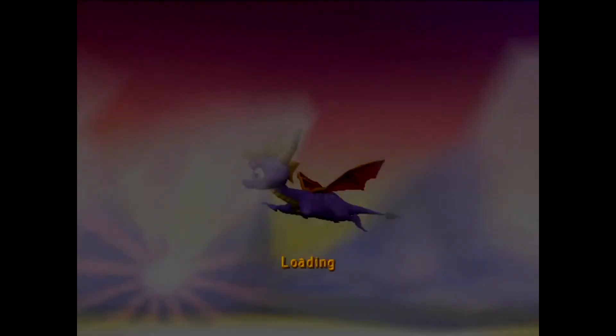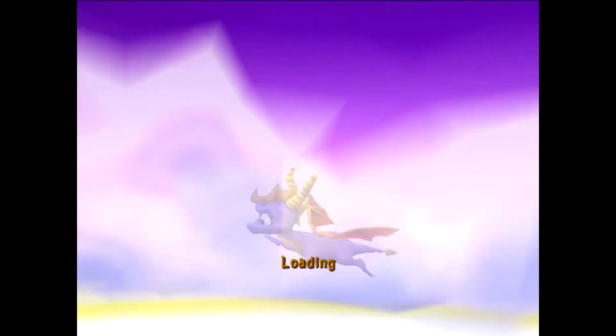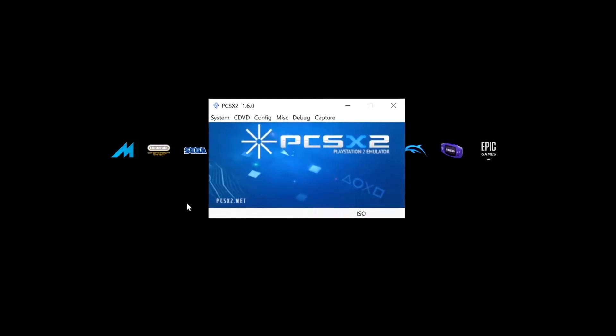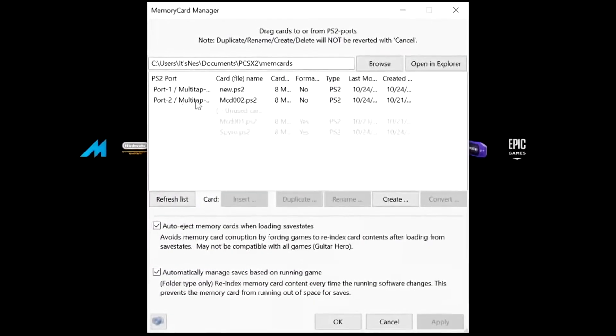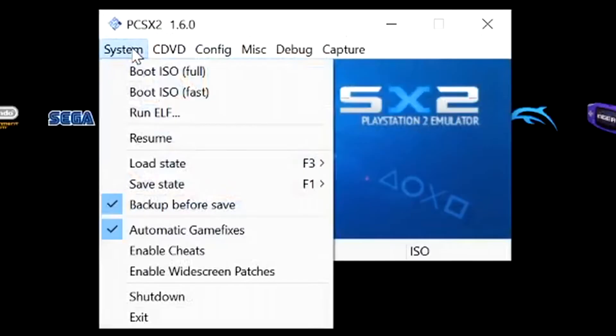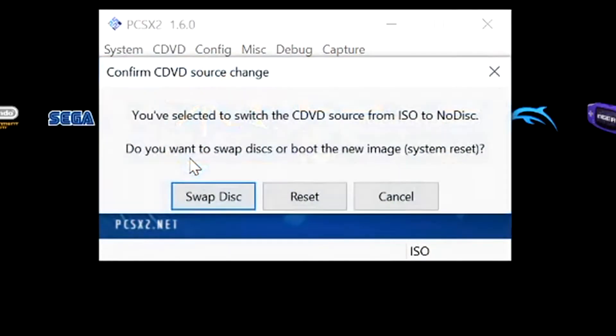Not all games are going to give you this option right from the start. If you start a game and it doesn't give you the option immediately to format the memory card, I'll show you what to do. Let me exit out of this. I've just created a new memory card and placed it in port 1, so I'll click okay. What we do now — if we find a game that doesn't allow us to format the memory card immediately — go into System and select 'No disk'.